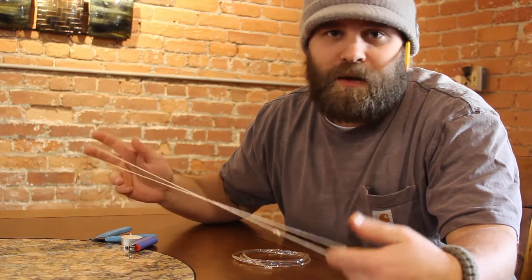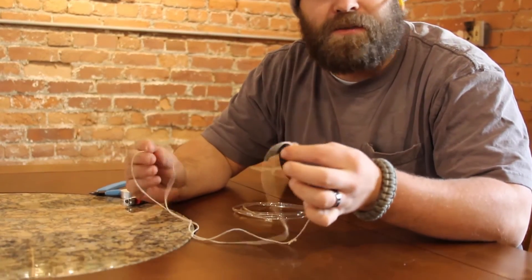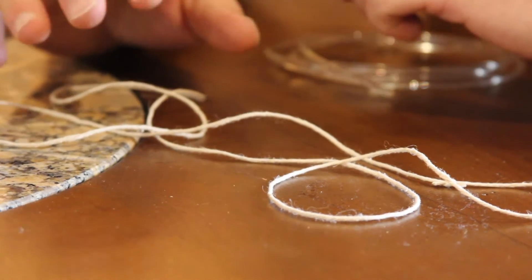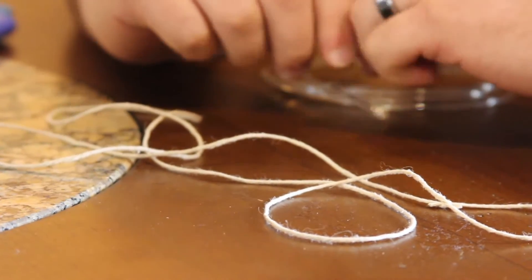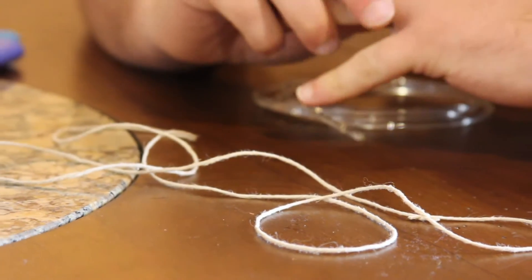This is actually made of hemp. They come in cotton as well. It doesn't really matter what the actual material is, but it looks like a piece of string. This particular kind you will see on all double drive wheels. You might see it on single drive wheels, but it is designed for double drive wheels.